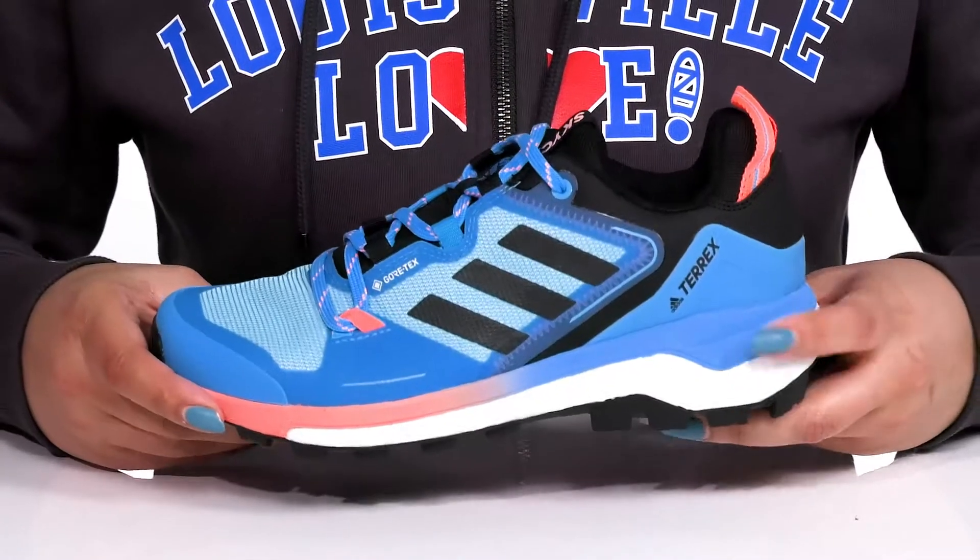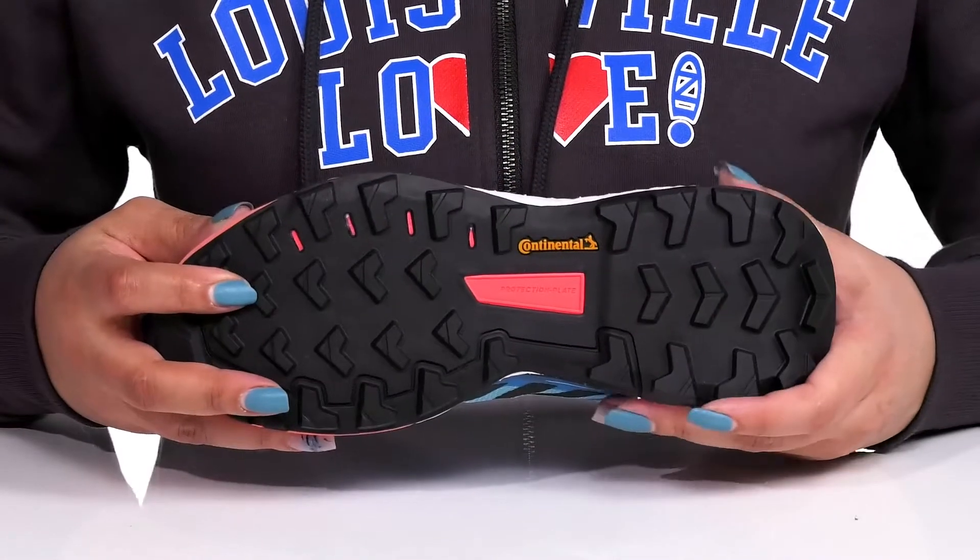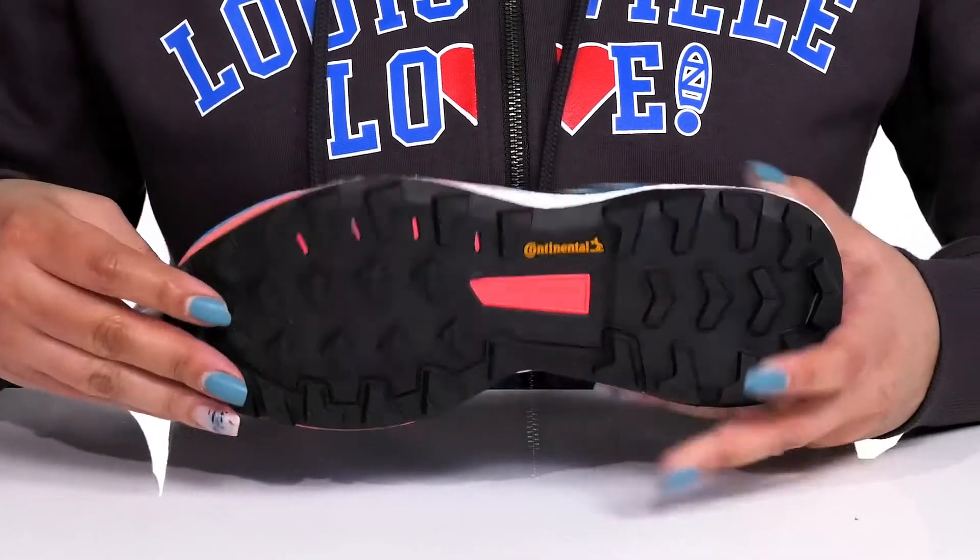The midsole offers energy return so you can get the most out of your wear, and it's all on top of a durable rubber outsole that has grippy lugs to keep you stable.